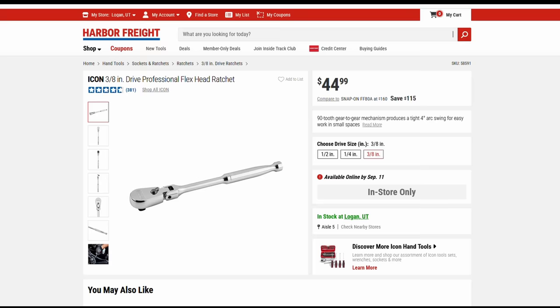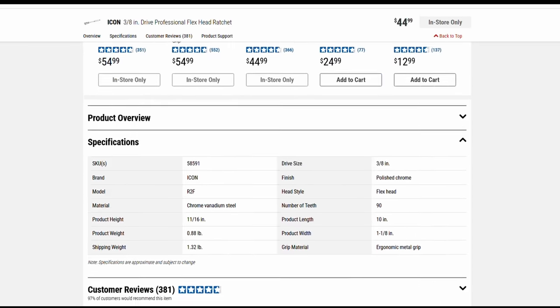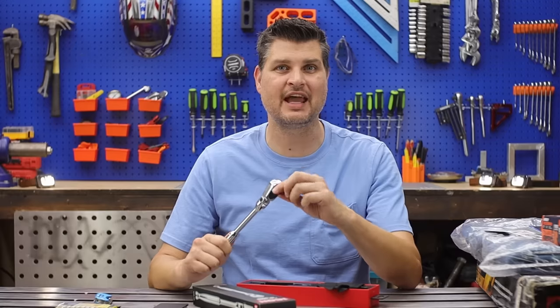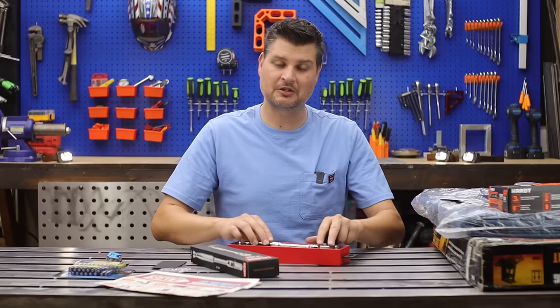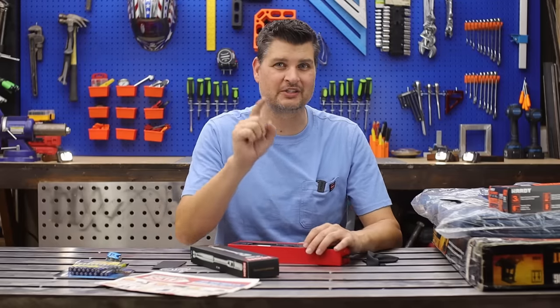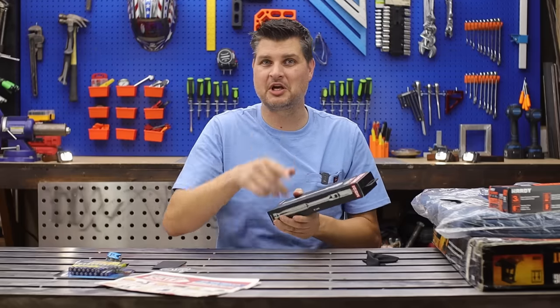Cool little cleaning rag. First impressions — nice and smooth, I like that. So I picked up the three-eighths 90-tooth flex head. I don't do too much higher torque stuff, so I didn't need the half-inch socket. Just a little foreshadowing: this is not the only Icon tool that I got.